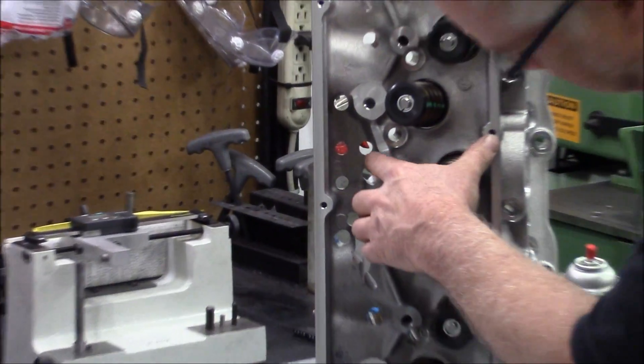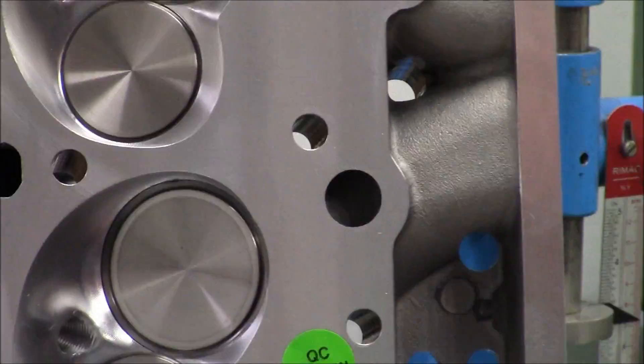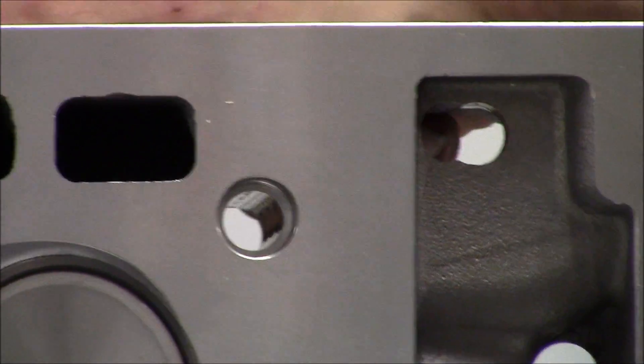Can you pan in on this? See these holes? These have been added. AFR stepped up and made a change in the program, and also, if you look at the oil drain back holes, they've been enlarged. So that's good to know. Let's pull some valves out and check the runout.